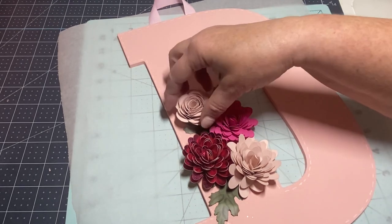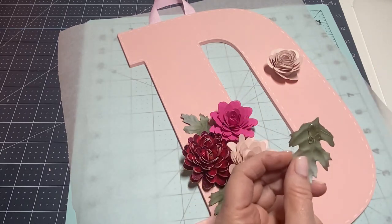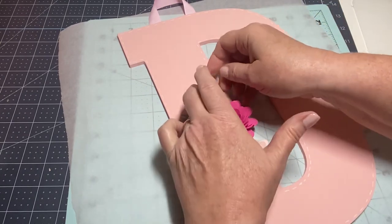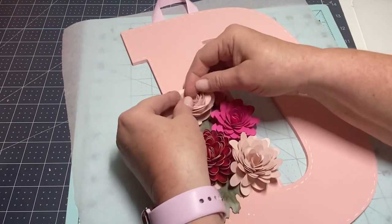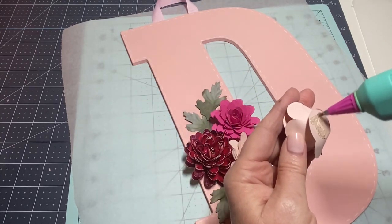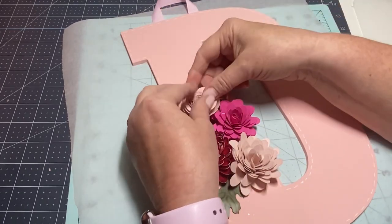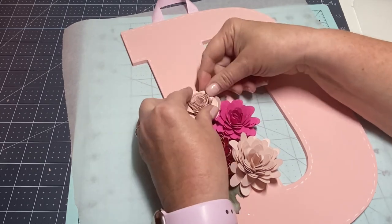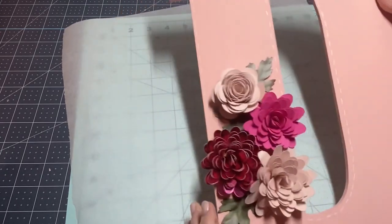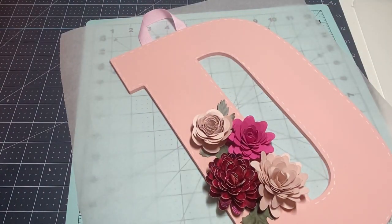I'm going to glue my flower and leaf on. I'll get that kind of sticking out and then this one can go here. I will be cutting more flowers — I love having them in my stash. Okay, there we go. This one was a little more tightly rolled, but that's okay — I like that, it's cute. I wonder if I have another green to stick here. You know what, you're just going to keep adding — that's what you're going to do!